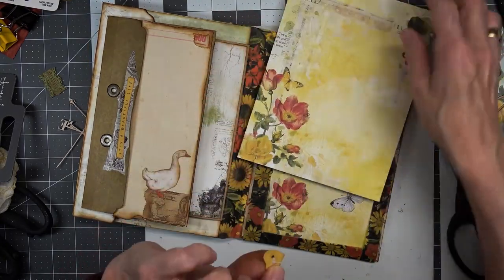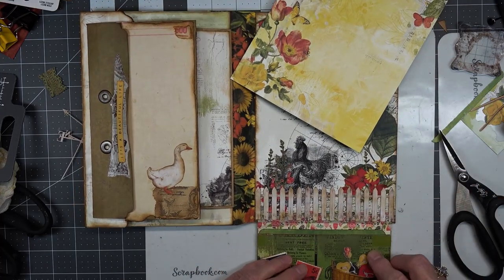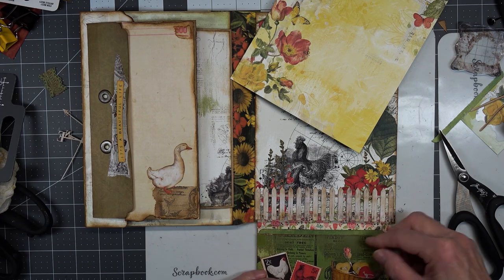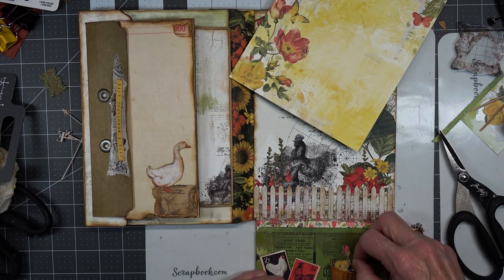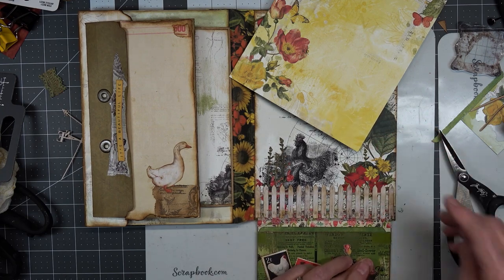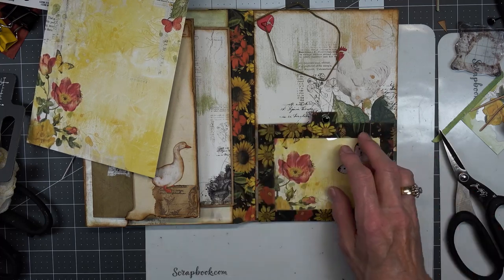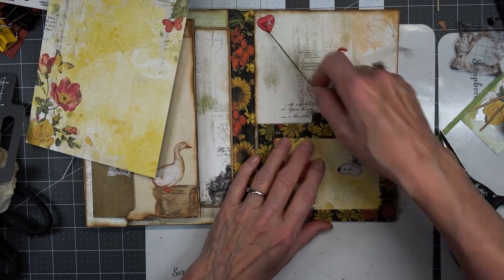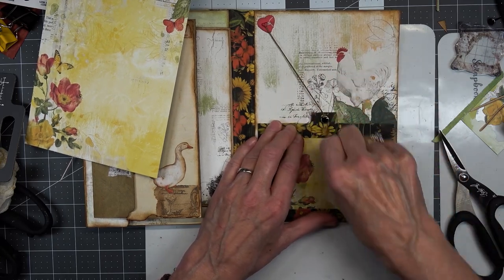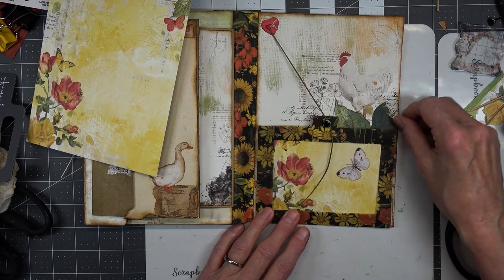Oh look — there was the other heart. I knew there was another one somewhere. That's four hearts in there. We'll save this one for somewhere else. Well, I think we are done for today. I needed to come back and finish this up because it was frustrating not having it done and not knowing what was going to happen with it.